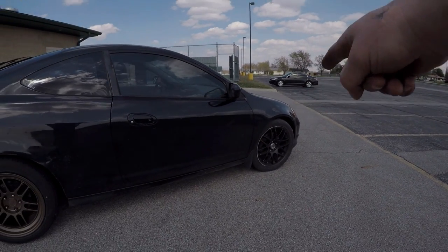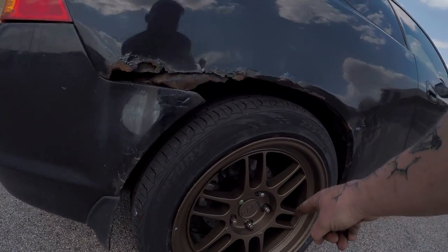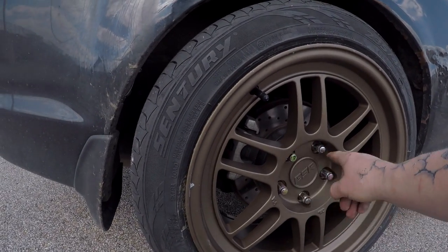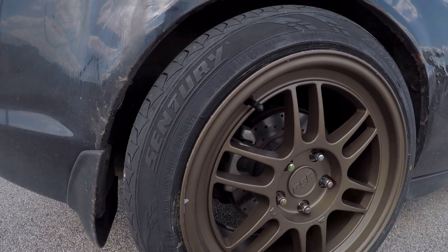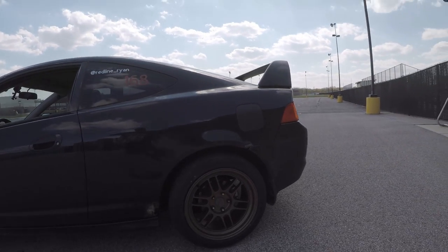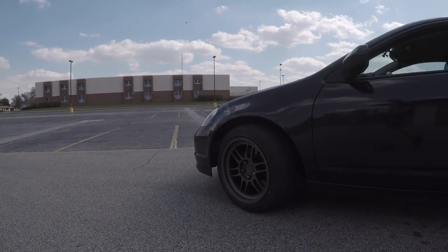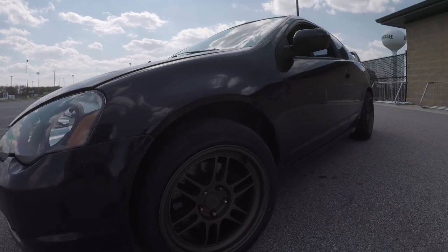We've still got the 1.18 ride height, this thing needs a wash badly, and one side droops a bit. I changed all the lug nuts to spline style — I'll probably order some; let me know if you want chrome, neochrome, or black. Here's the other side — looks pretty decent. That pretty much sums up this quick video. This is Ryan, checking out — see you in the next one.